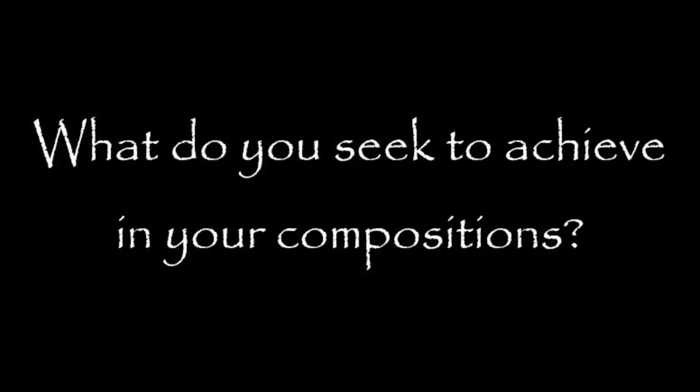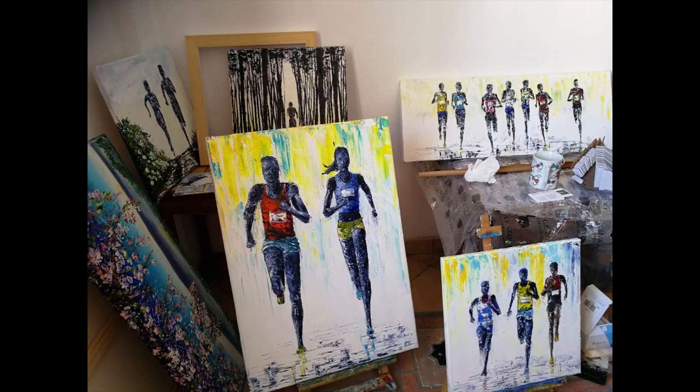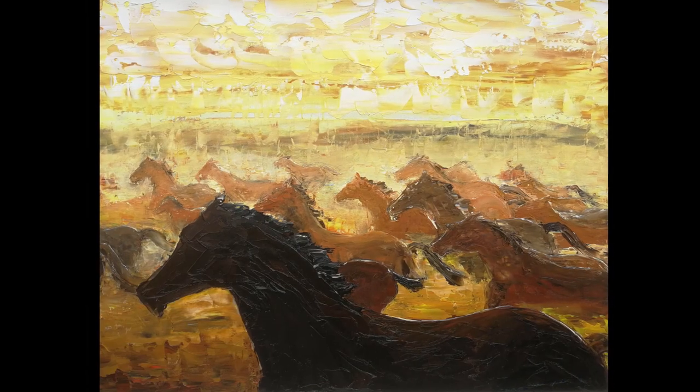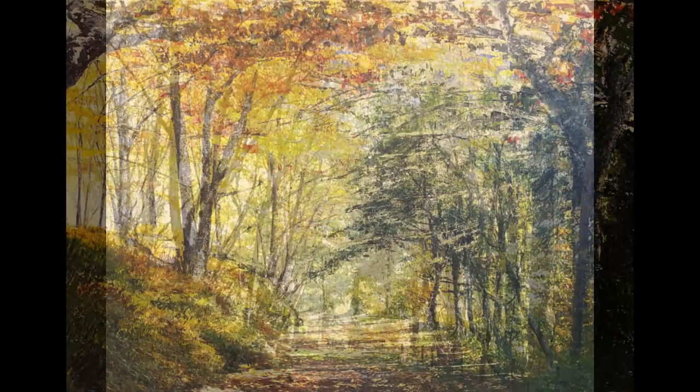So Tina, what do you look to achieve in your compositions? Contrast and light and movement as well. I like to work from photographs and I'll often take pictures directly into the sunlight so that you get a really strong contrast between the foreground and the distance. Energy is another thing — in my running paintings, equestrian paintings, and even in florals you have energy: flowers moving in the wind, long spindly stems of plants that twist and turn. In a landscape you can get energy and movement through the effect of the wind through the trees.